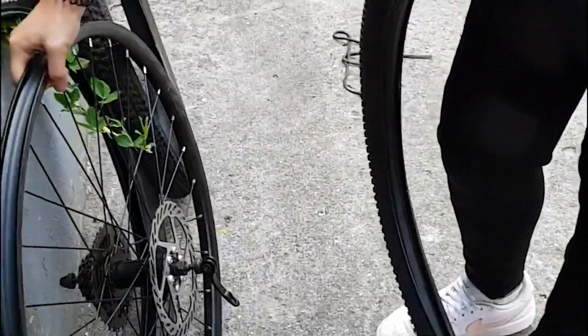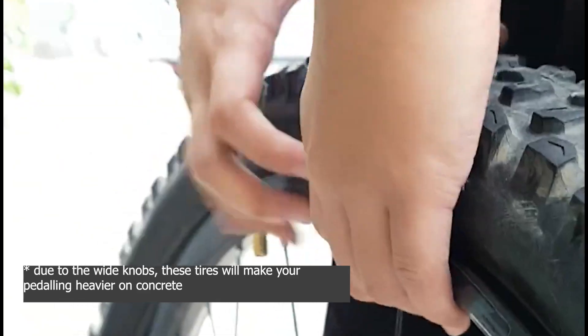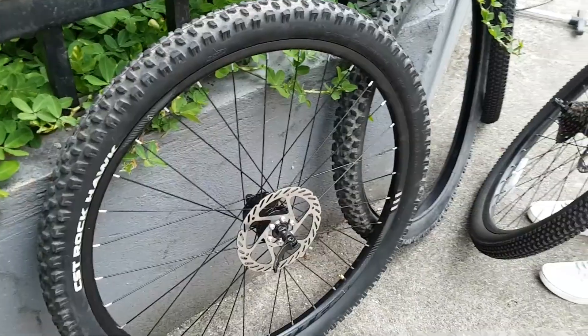Tires are the only parts of your bike that contact the ground, so upgrading to threaded wide tires is worth considering. Switching to these tires makes it heavier to pedal on the road, but gives you more traction on the trail.